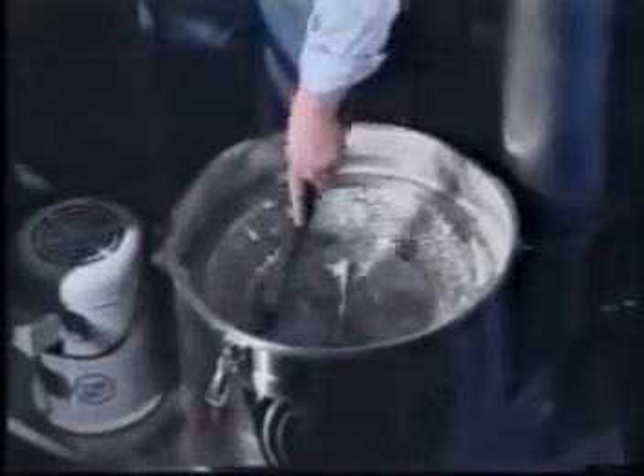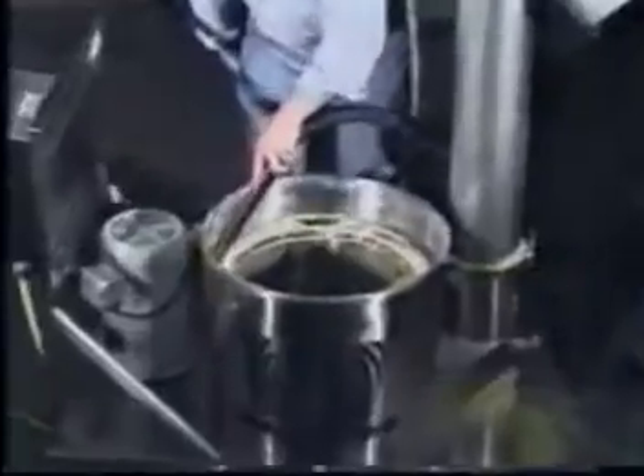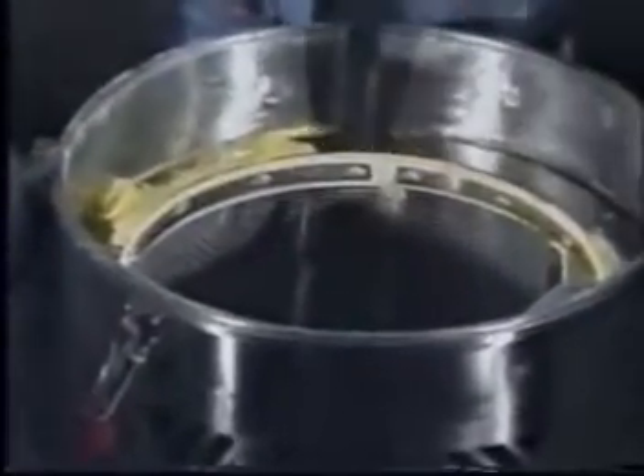Cleanup is fast and easy with the all stainless steel, hygienic, and washable ES4. The machine can be disassembled in minutes without hand tools. Dry cleaning and vacuuming is sufficient for some applications. However, if a complete wash down is required, the machine, motor, and electrics are all wash duty.